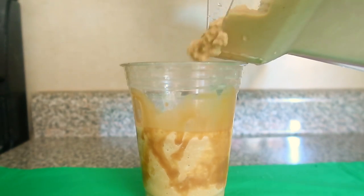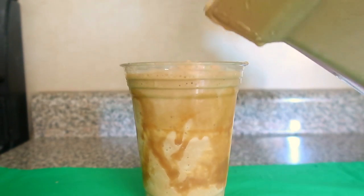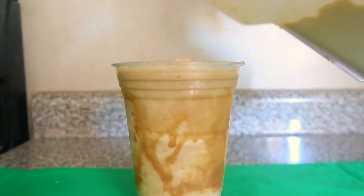Then you pour your frappe in the cup, fill it up if you want to — doesn't matter — and even a little more.